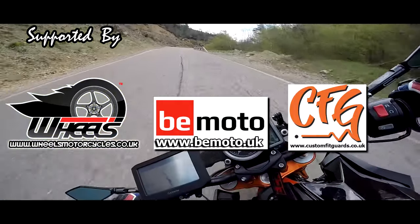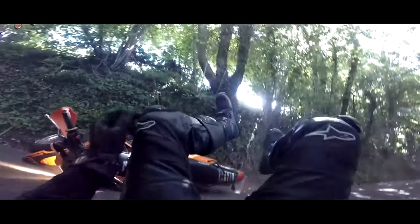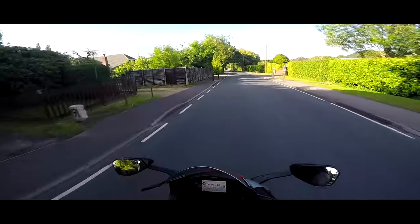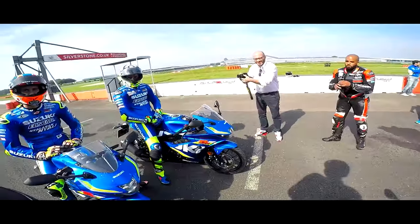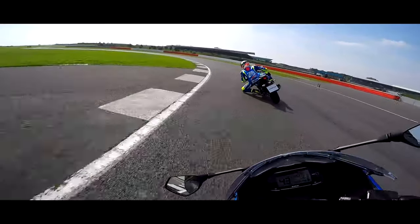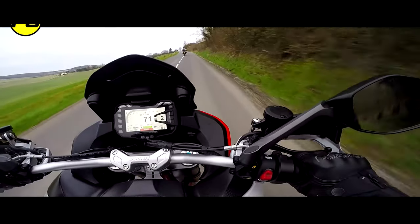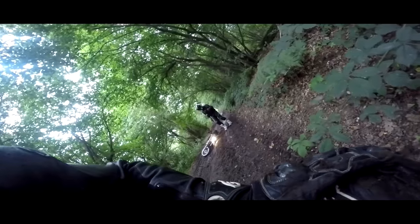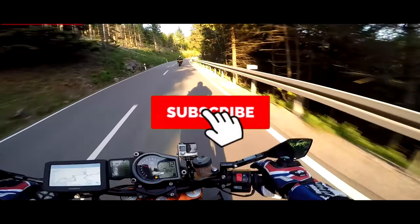Look at this — it's a bad boy. This thing is absolutely bonkers. It's also pretty quick. Never mind anything else — give me this any day of the week.